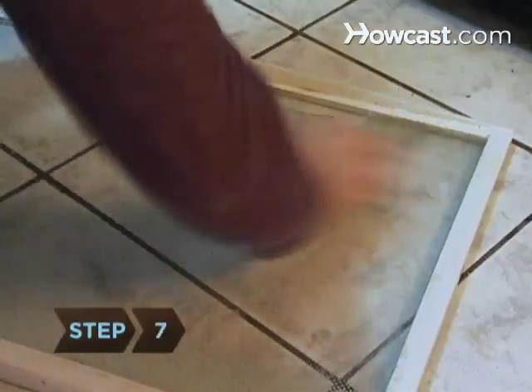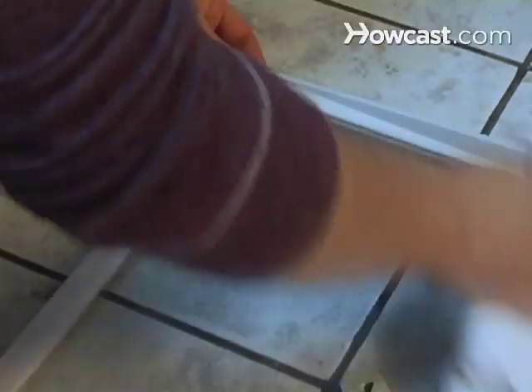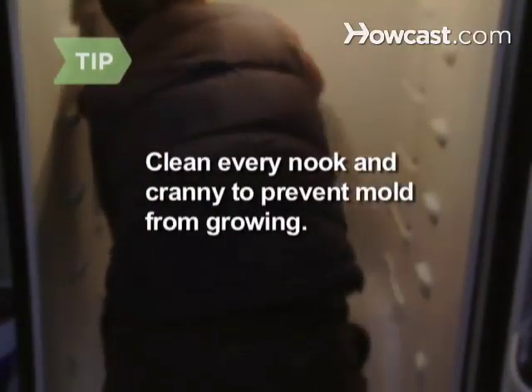Step 7. Using the same cleaning solution, wash the shelves, bins, and drip pan. Dry everything. Mold is the source of most refrigerator odors. Make sure you scrub every nook and cranny so it doesn't have a chance to grow.